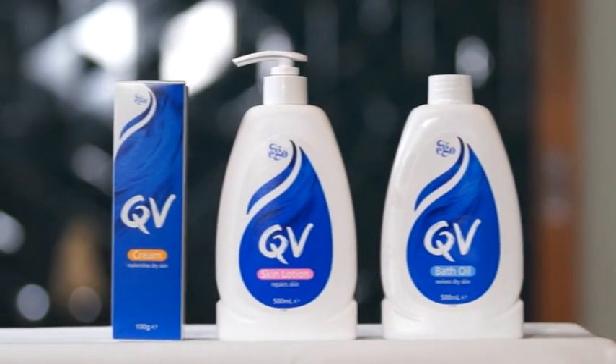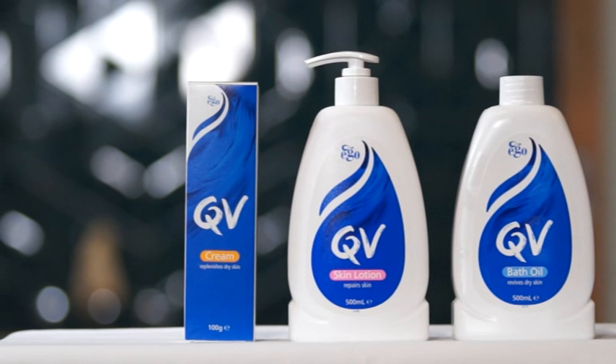QV Bath Oil is suitable for everyday use, for sensitive skin and for flaking or itchiness due to dry skin conditions.